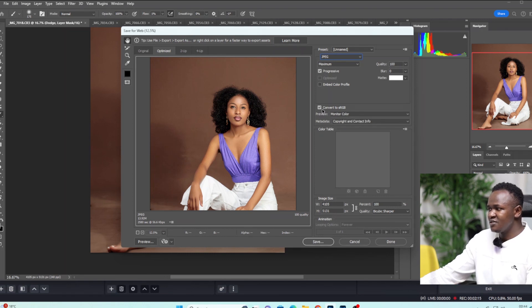So just make sure you activate Convert to sRGB and then come here to Preview. Make sure Preview is set to Monitor Color. Under Metadata, adjust any copyright — if you want to put your logo or anything like that, you can put it there.